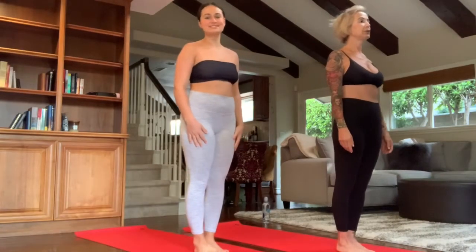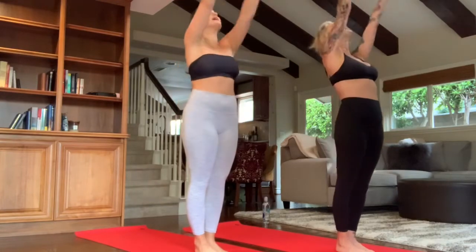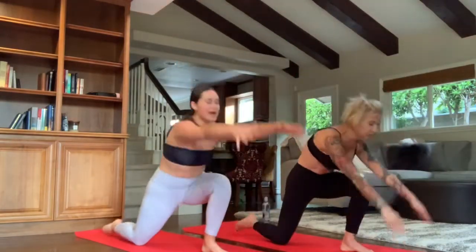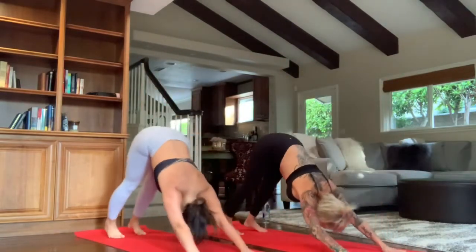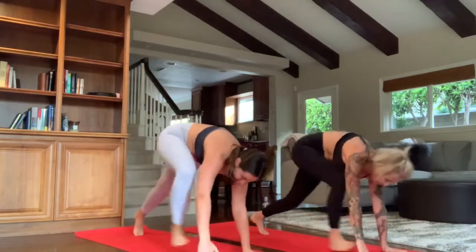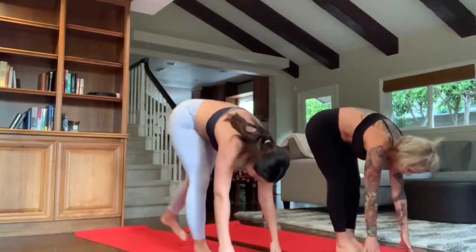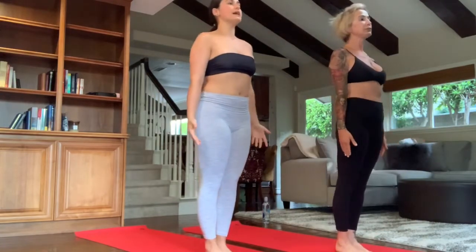From the top of the mat — Surya Namaskar, sun salutations, five sets. Top of the mat, toes and heels together. Number one: inhale, arms overhead. Back bend. Exhale, forward fold. Step the right leg back. Inhale, back bend, lunge. Exhale, downward dog. Drop to the knees. Inhale, upper dog. Exhale, downward dog. Step the right foot forward. Inhale, back bend, lunge. Exhale, forward fold. Inhale, back bend. Exhale, arms down to the side.